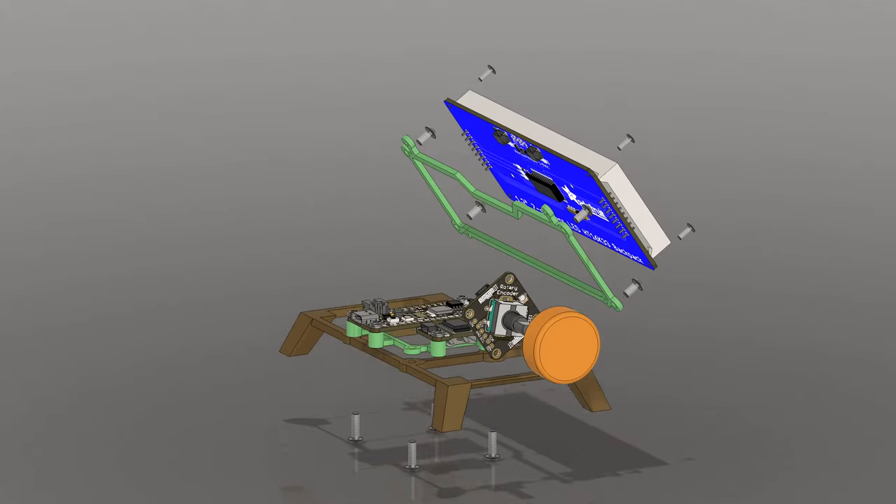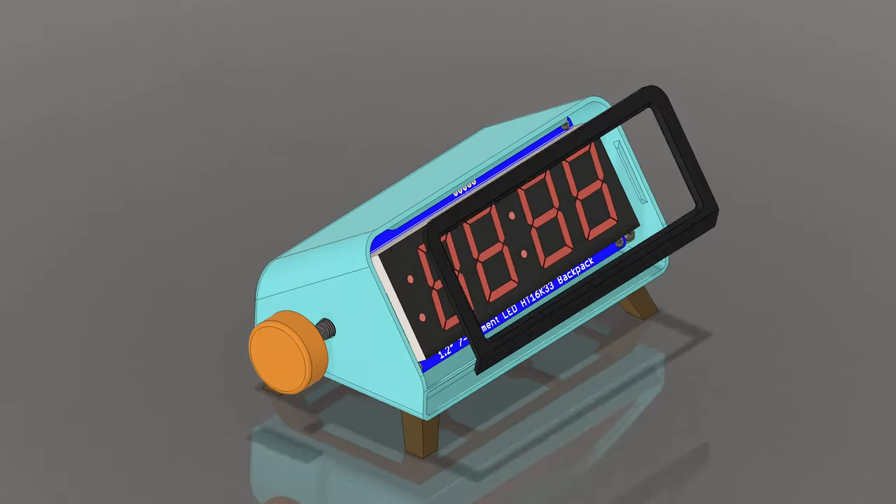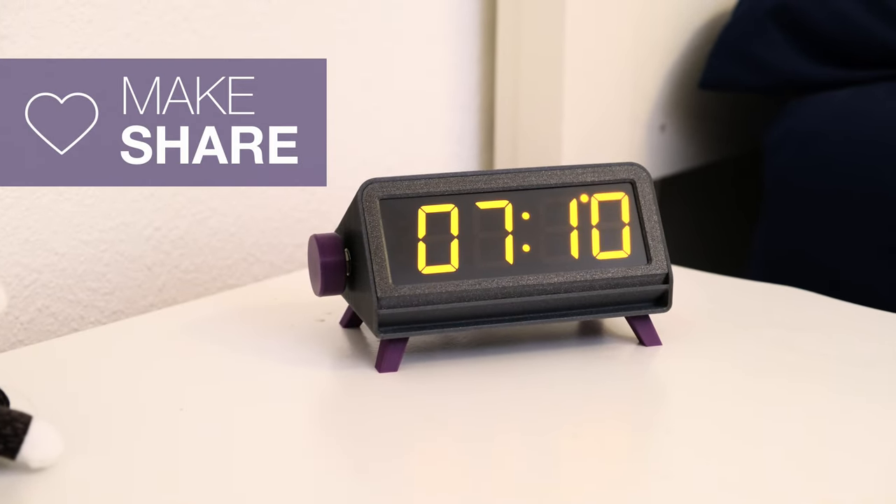Our CAD models are open-source and free to download so you can modify them or reuse the parts in your own projects. We hope this inspires you to try CircuitPython for your next electronics project.